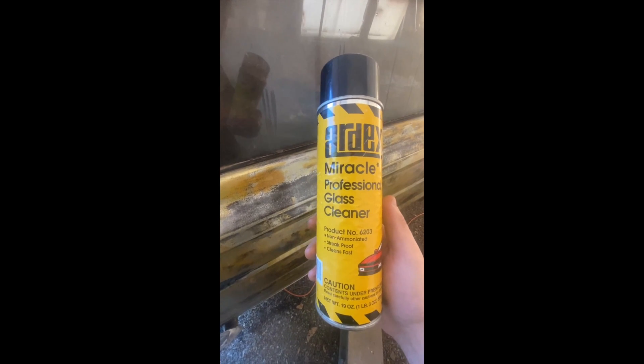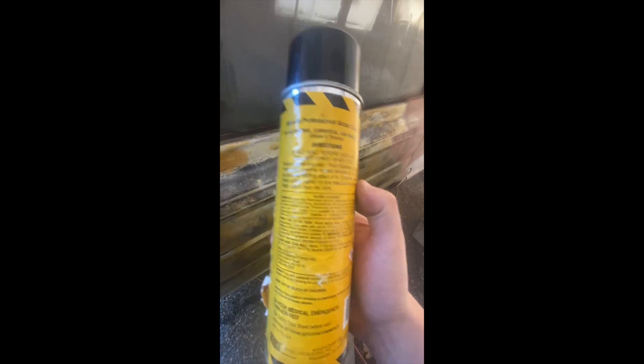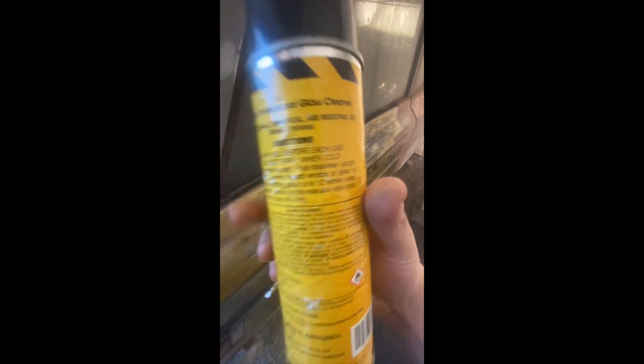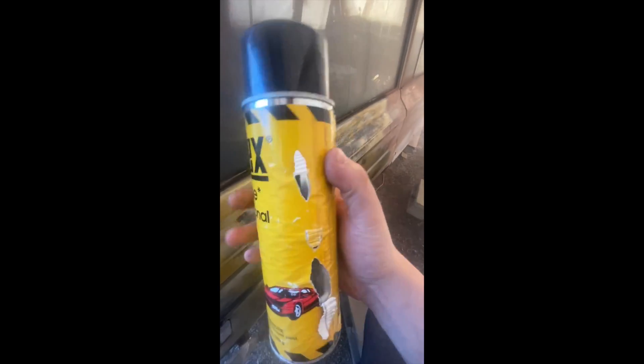This is what I like to use to clean windows. Of course, not everyone is going to have access to this — at my shop I pretty much get everything that's professional grade, or sometimes I use standard commercial or industrial grade stuff. This stuff works miracles, it just makes your job so much easier. I am not sponsored by them, it's just a very good product and I like to use it.